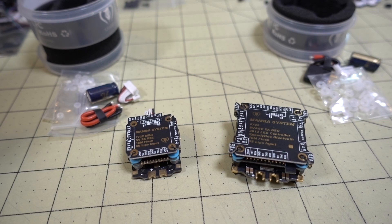In this video we're checking out the new Mamba F7 stacks, the mini and the full size. Before I get into the video, there's going to be a lot of complaints in the comments about the pricing — they're both coming in at $79.99 or $80 each.